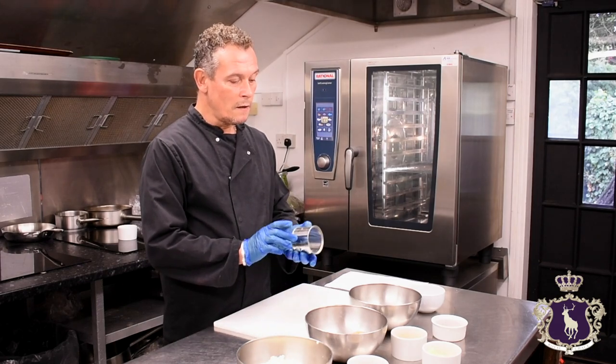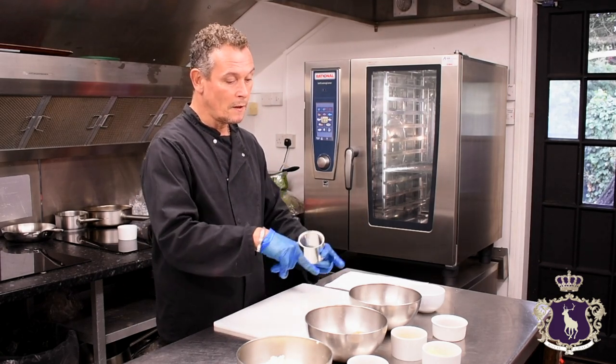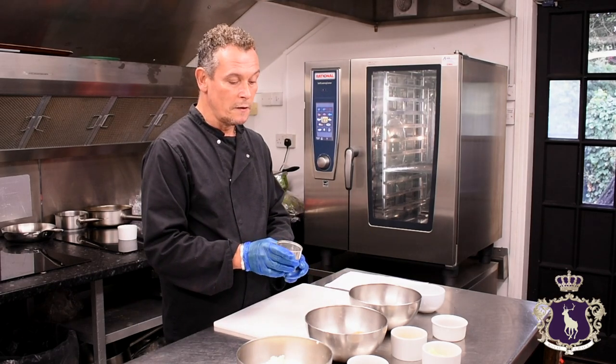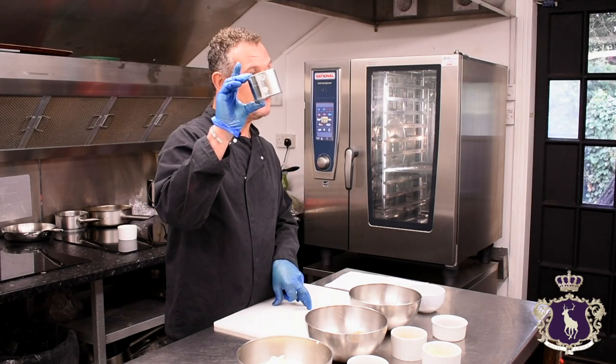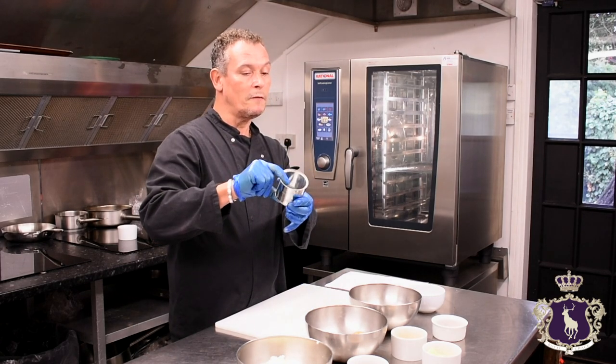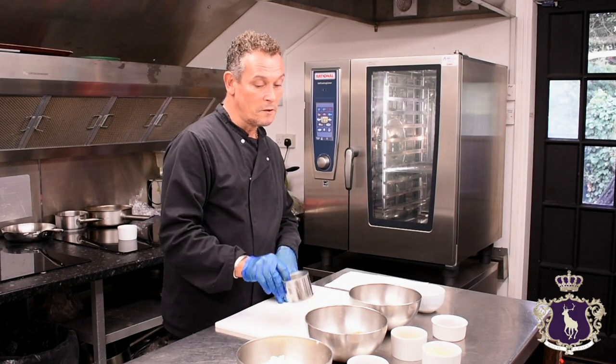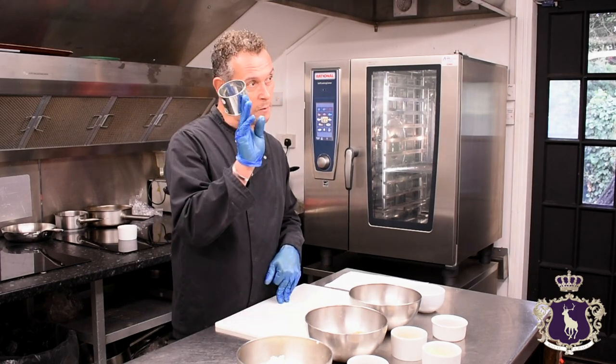To make your cheesecake, you can use a professional metal ring or a cheesecake tin, it's up to you. This is just like a regular small beans tin — if you take the top off and the bottom off, wash it out, and you can use that as many times as you want, just keep washing it. So that's what we're going to use today.